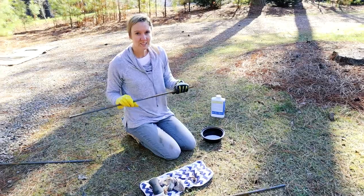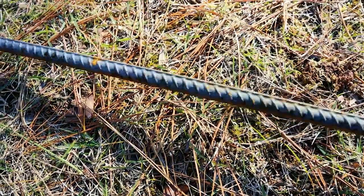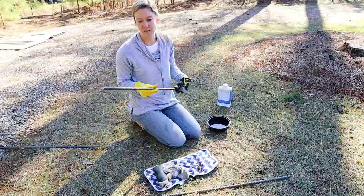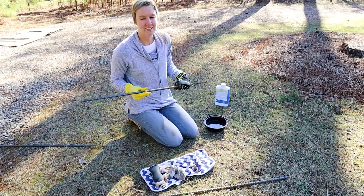After Sean cuts the rebar, I'm taking mineral spirits and trying to get all of the rust and stains off of the rebar so we can clear coat it and make a nice clean look.